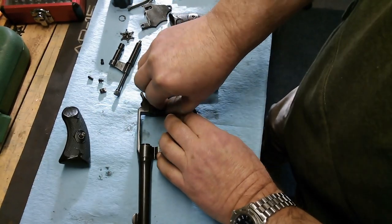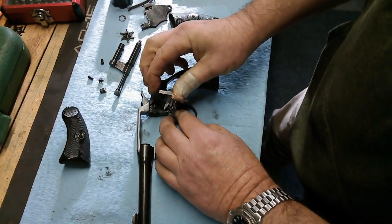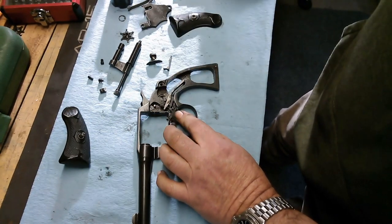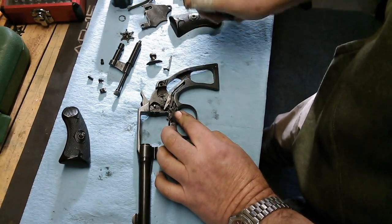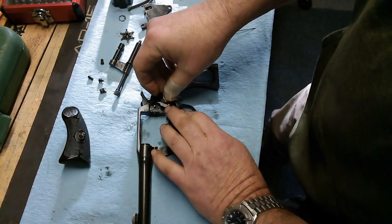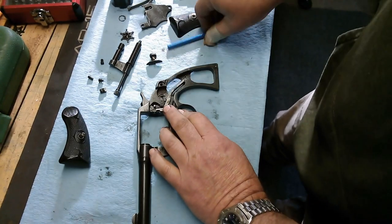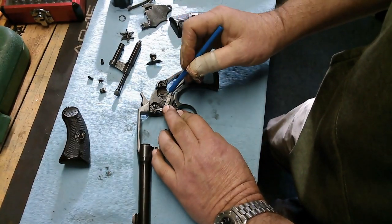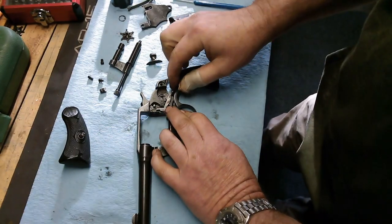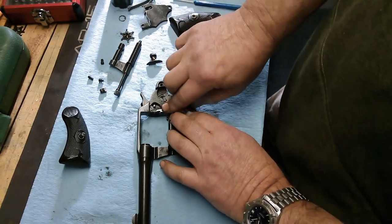Now we can fit our hand right here — this is the hand, and it goes in the gun this way. This post right there fits into this little hole on the trigger, so it drops in this way. The hammer rotates up there; you can see the slot that's been cut in the frame here for this hammer to ride up and push the cylinder around. So you can drop that back where it needs to be.